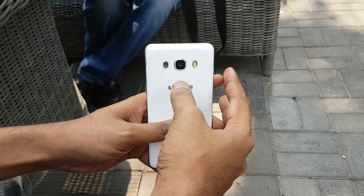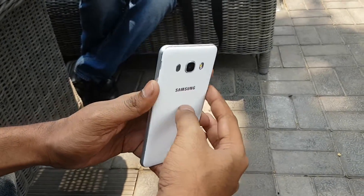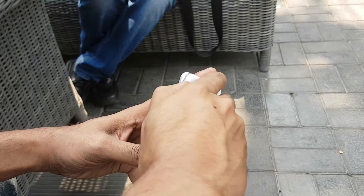On the back we are getting a 13 megapixel camera with LED flash and there is a speaker, Samsung branding, 4G branding, and it comes with a plastic body at the back with a metallic rim.